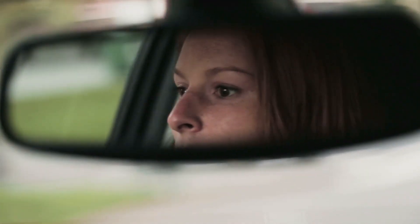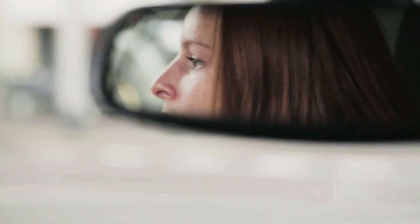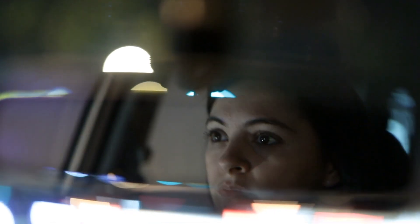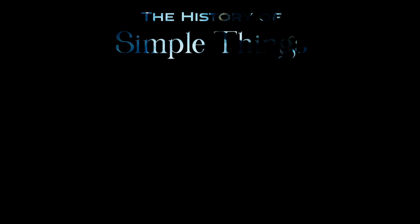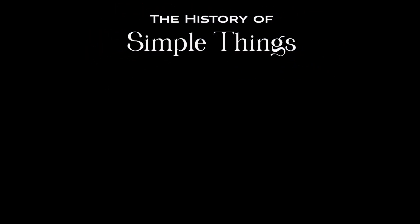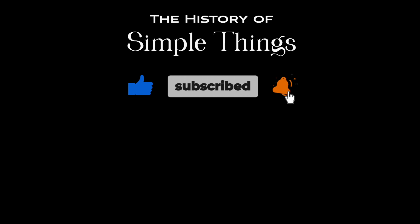Thank you for watching. If you have suggestions for our next video, feel free to share them in the comments below. We'll be sure to give you an acknowledgment for your contribution. Thank you for joining us on this journey through the history of simple things. Don't forget to like, subscribe, and stay tuned for more stories woven through the smallest details. We'll see you soon.